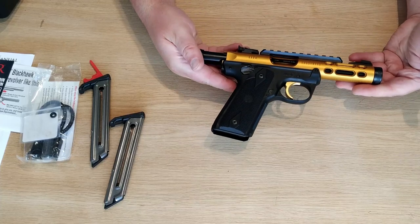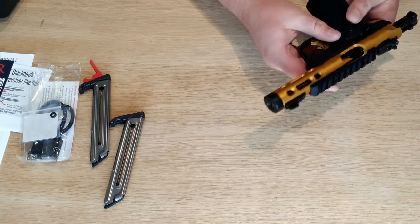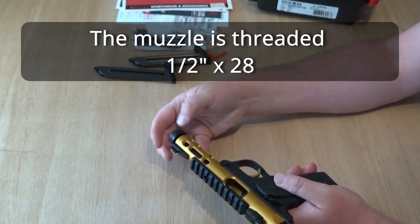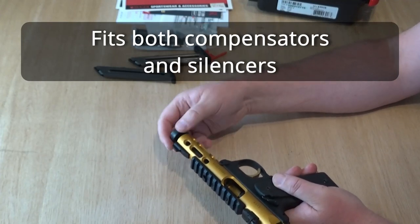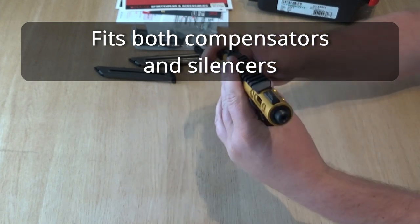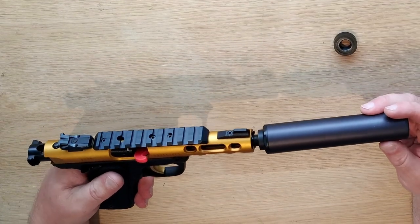The biggest disadvantage of the Ruger 22 rimfire pistols has always been cleaning and disassembly, but this is fixed with the Mark IV. It's very easy to disassemble and very easy to clean — we are going to see that later in the video. The muzzle comes threaded in half inch by 28, which is very practical, because most moderators, silencers or whatever you call them, and compensators are threaded in half inch by 28.